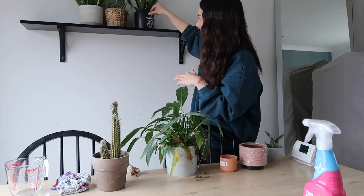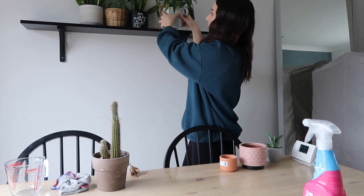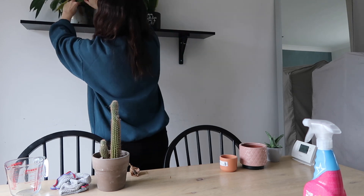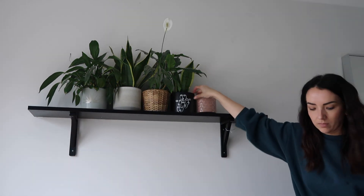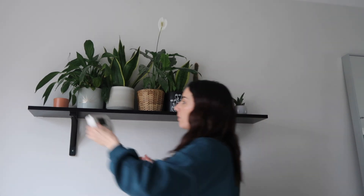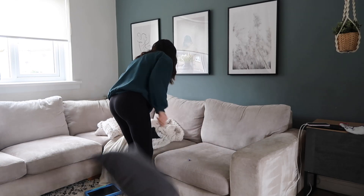I actually really can't wait to show you what I've got planned for this living room. This wee shelf will be coming down soon, the mirror's going soon. I'm planning to do like a big kind of media wall storage unit here, all built in, and have it on the other side as well. I've been making so many plans, I can't wait to share.